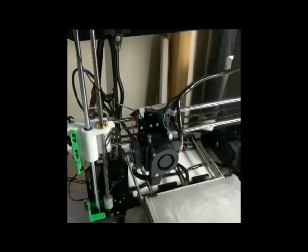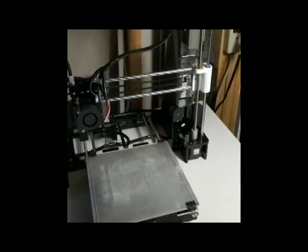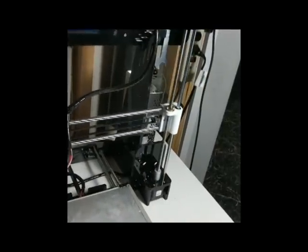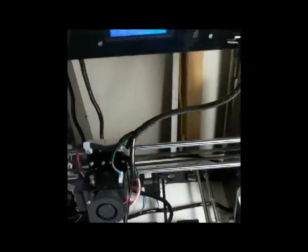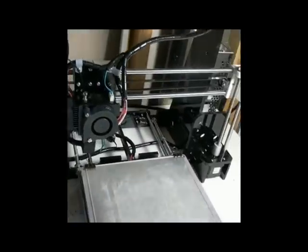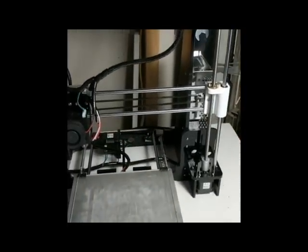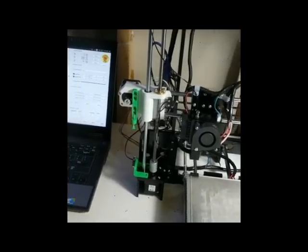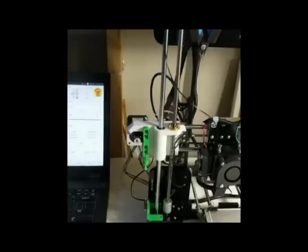The design is based off of the popular Prusa i3, which if you have the extra money, I would highly recommend getting that kit because it's just awesome. Out of the box, once you get it up and running, I would say it prints okay. It's not exactly the best setup, but if you print some upgrades for it, you can get it up to really high quality.